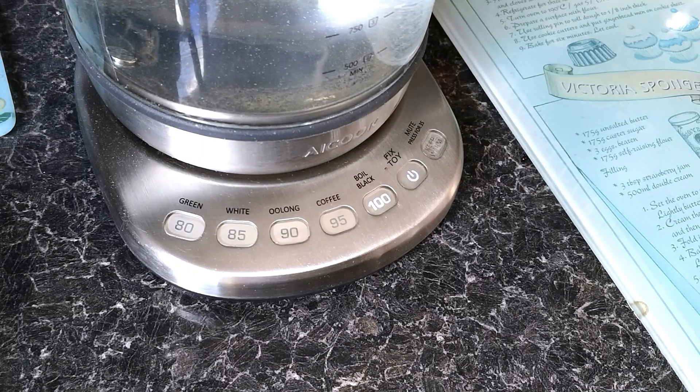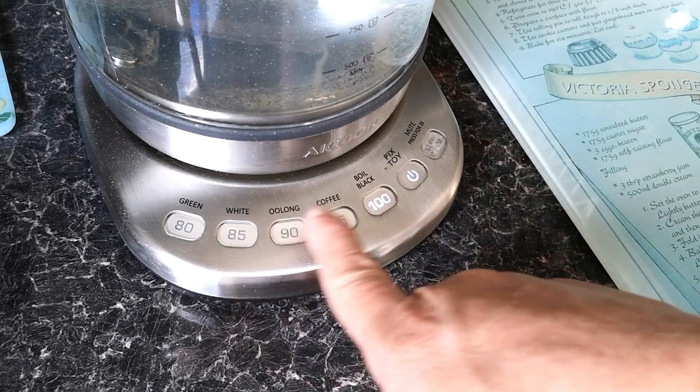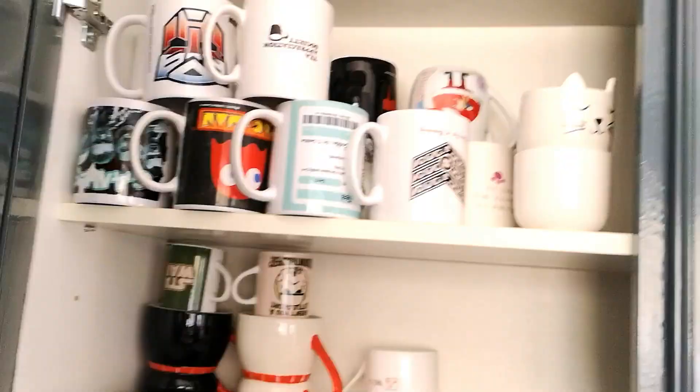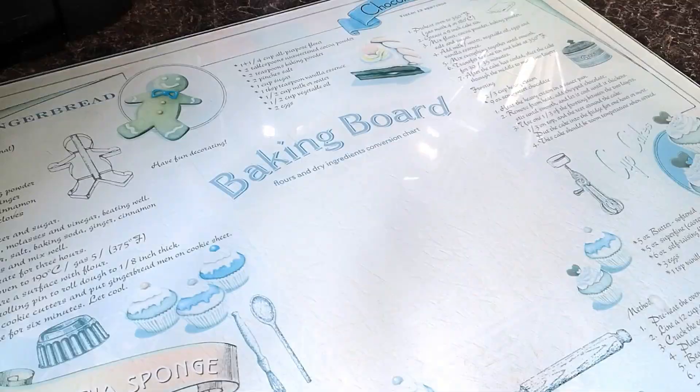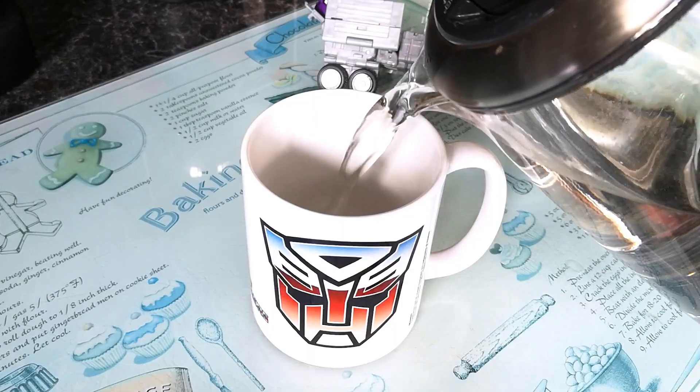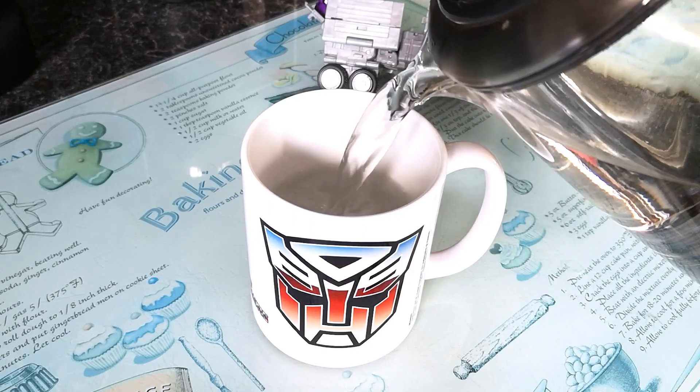But like me, being dunked in scalding hot water is usually enough to get me to buck up my ideas and sort myself out. So, with an appropriately themed mug in play, it's time to submerge that soft plastic in some freshly boiled H2O.